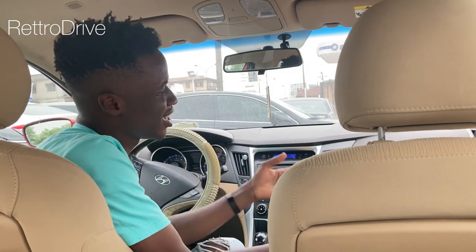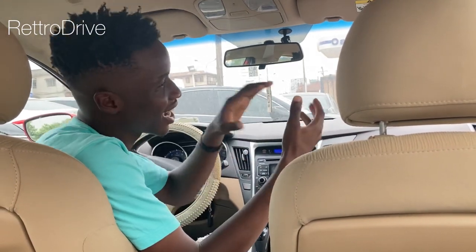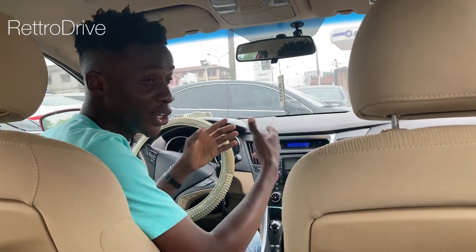My last advice: for every Nigerian, just use your AC. Don't kill yourself. The amount of fuel it takes is just very, very small. Don't go and faint inside your car because you're trying to save fuel. Nigeria is hard enough, so try to reduce the hardship and give yourself a little bit of comfort when you're in your car.